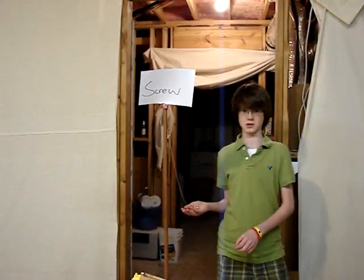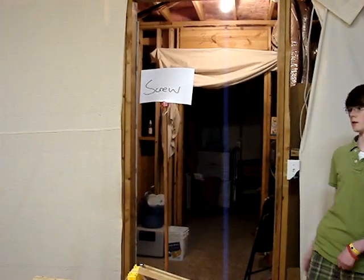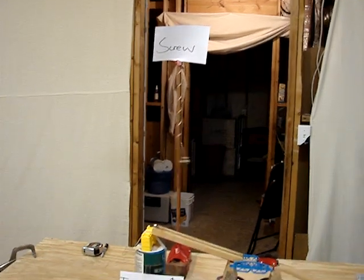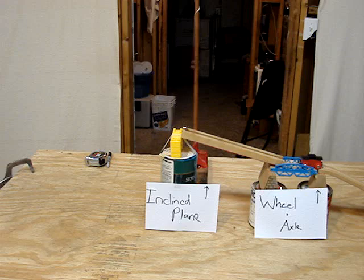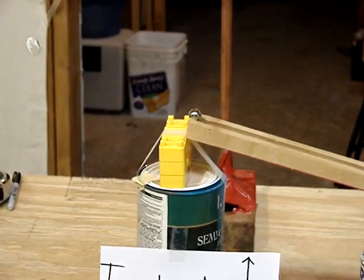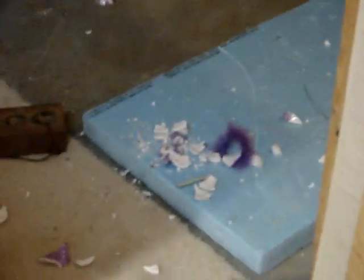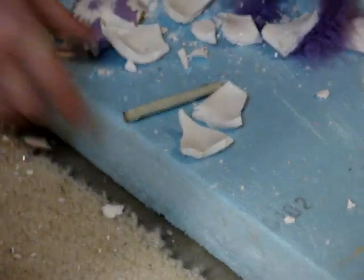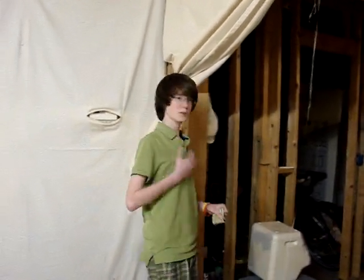All right, we're going to see if this works. Yes, it worked! I got my money for a rainy day. I feel proud of myself.